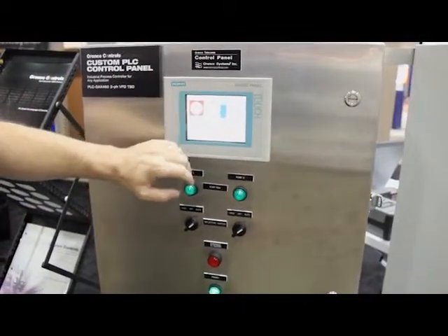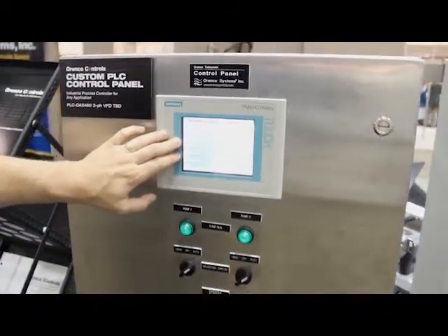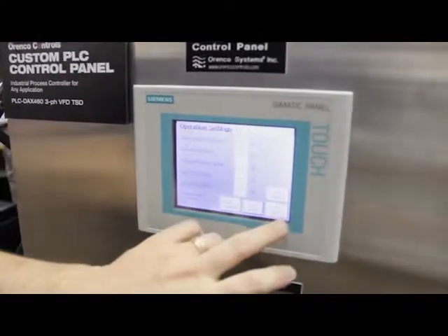It's also the most common place to do your operator settings. For this particular one, you can put pressure start points, stop points, pump minimum speeds, lag and lead start delays, things like that.